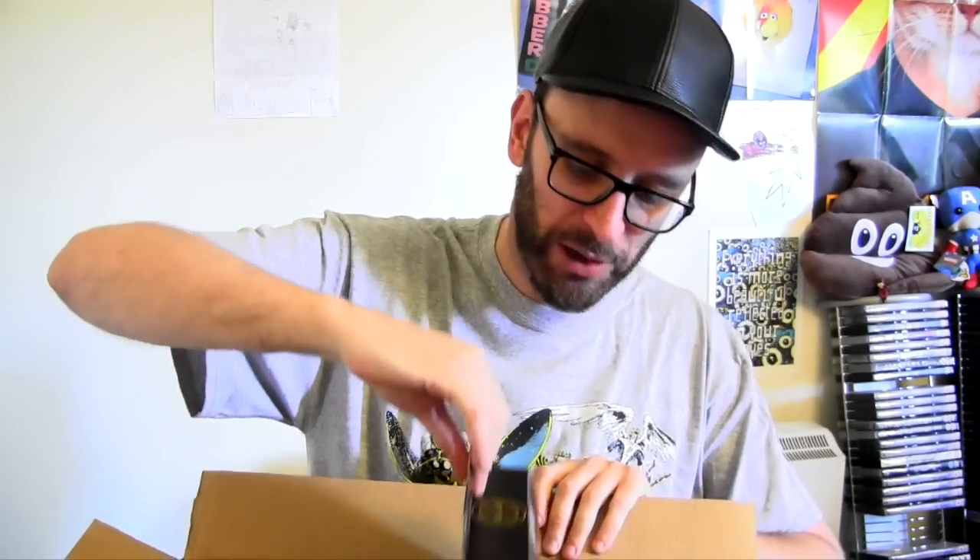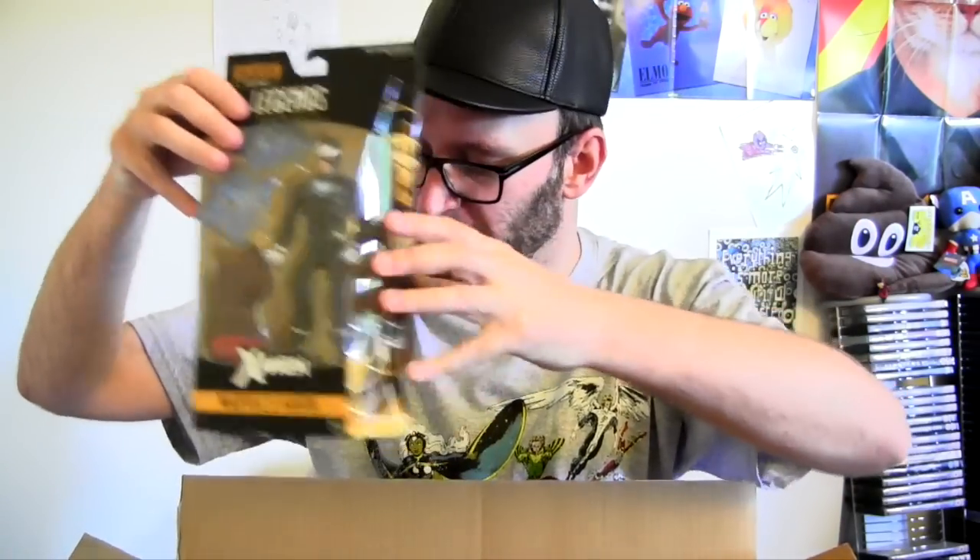Typical Deadpool has to stand out, doesn't he? I guess we'll pull him from the box first. As you can see, he doesn't have the X logo but his own Deadpool one. And I'll pull them out randomly — there's Havok.